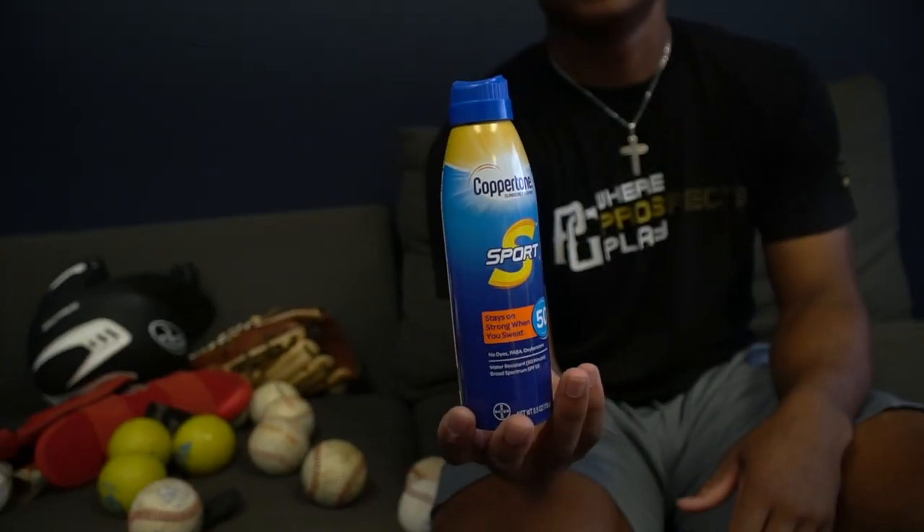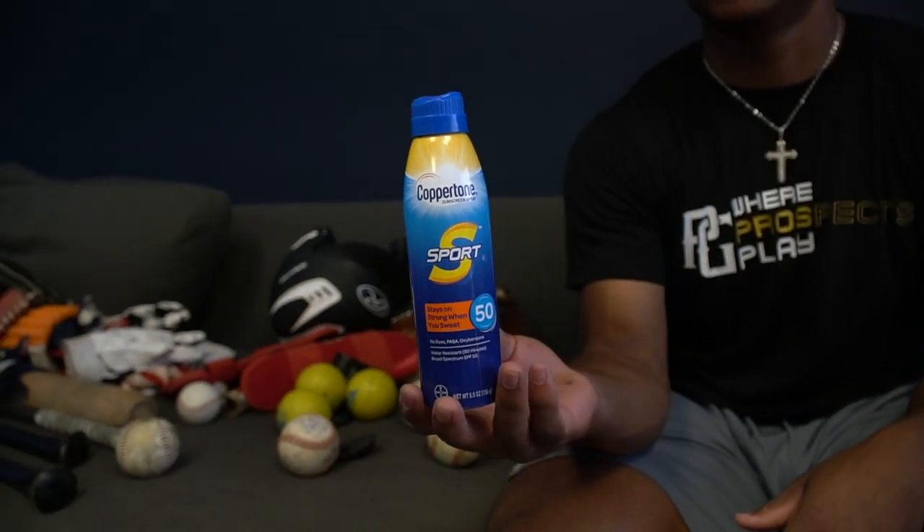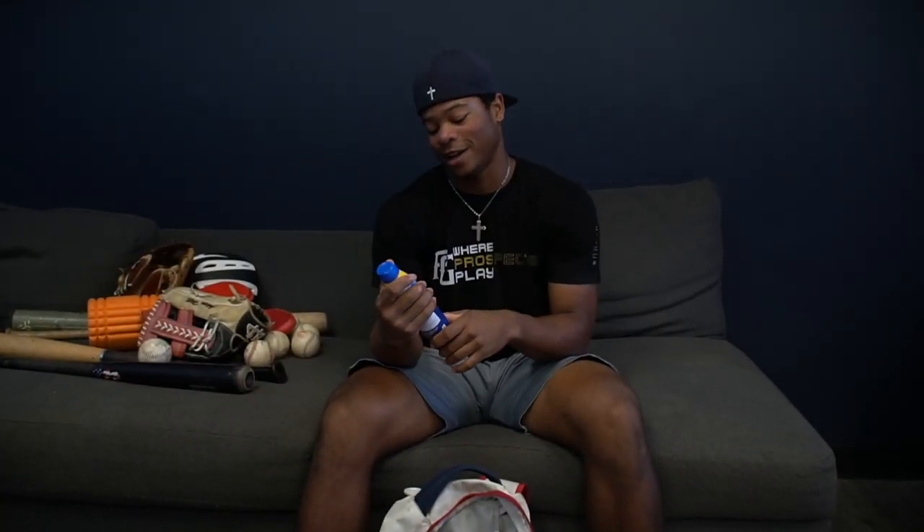Gotta have sunscreen — can't be getting sunburnt. Sun cancer is real. My hitting coach had it when he was little, so that's a must.